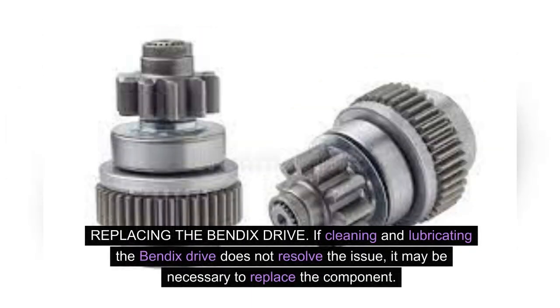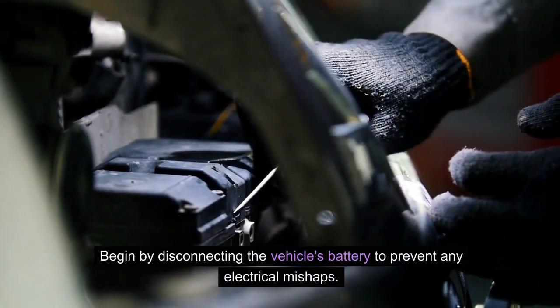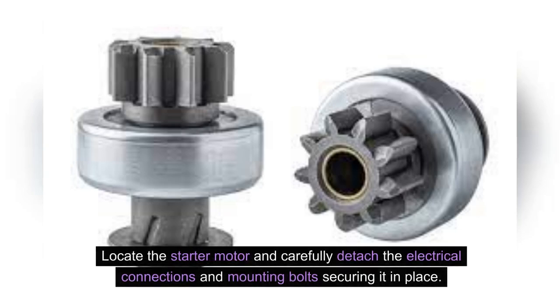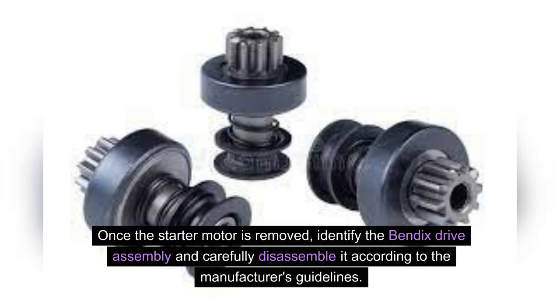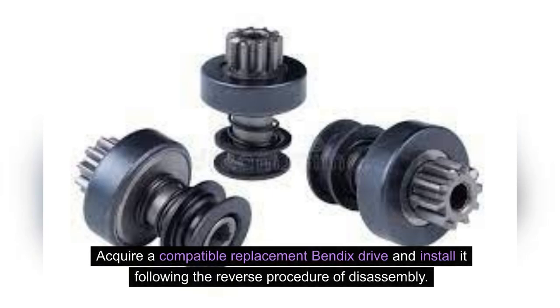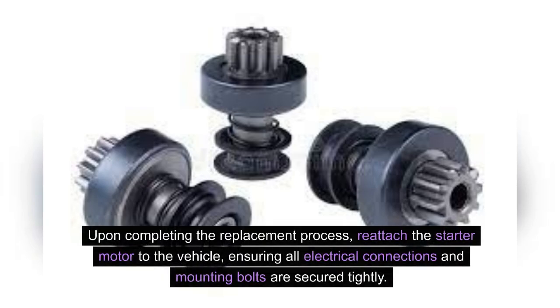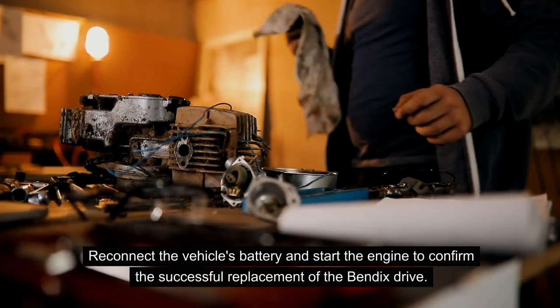If cleaning and lubricating the Bendix drive does not resolve the issue, it may be necessary to replace the component. Begin by disconnecting the vehicle's battery to prevent any electrical mishaps. Locate the starter motor and carefully detach the electrical connections and mounting bolts securing it in place. Once the starter motor is removed, identify the Bendix drive assembly and carefully disassemble it according to the manufacturer's guidelines. Take note of the orientation and arrangement of the components to ensure proper reassembly. Acquire a compatible replacement Bendix drive and install it following the reverse procedure of disassembly. Reattach the starter motor, ensure all electrical connections and mounting bolts are secured tightly, then reconnect the vehicle's battery and start the engine to confirm the successful replacement of the Bendix drive.